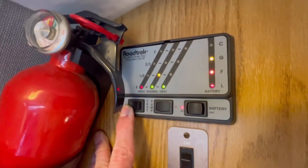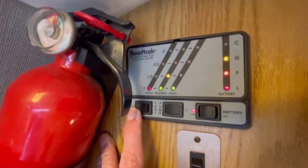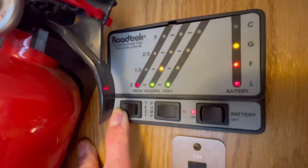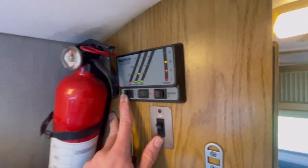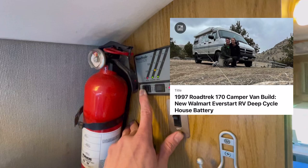Here's the Road Trek operator station — it shows you all your holding tanks. Mine's not too full. The ladder battery is doing okay; I did replace that battery and have a video on it.